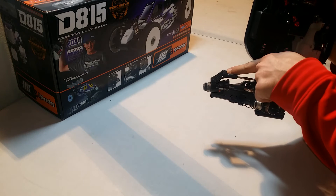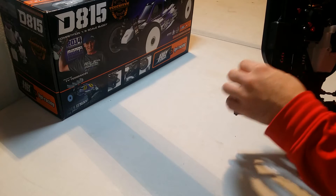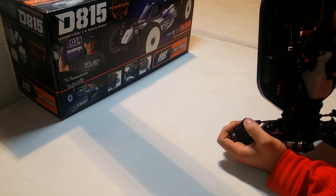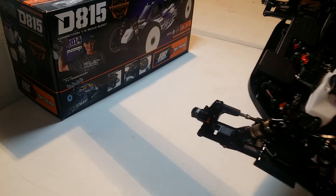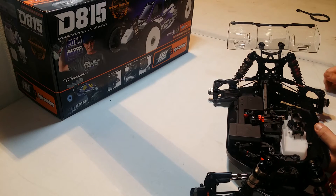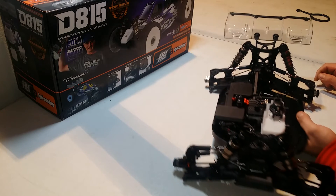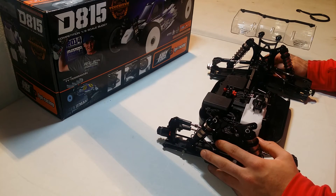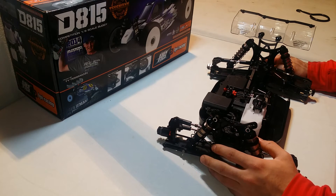Another thing I thought was absolutely genius is how they put these carbon pieces here so in the future, if they find a different geometry that works better, you can just buy those carbon parts and slap them on and you've got the updated front end. The rear hubs are the same scenario — two carbon pieces. Stock it comes with the Type 3, and from what I've read online a lot of guys like the Type 5, so I'll look into that. I'm going to keep it stock and give it a shakedown first.